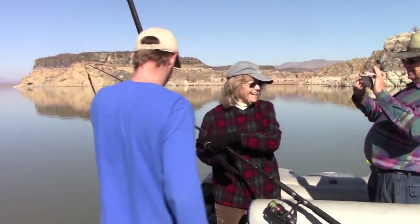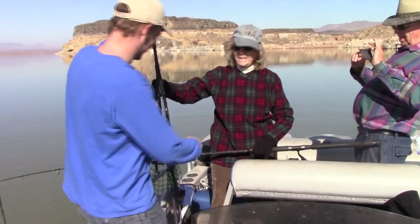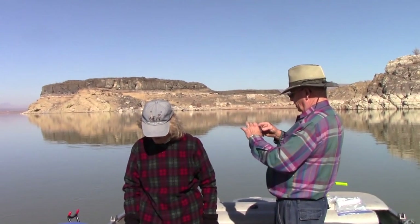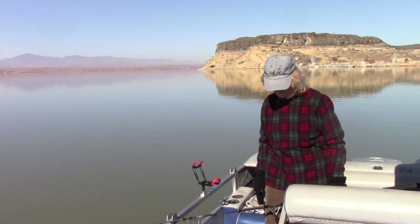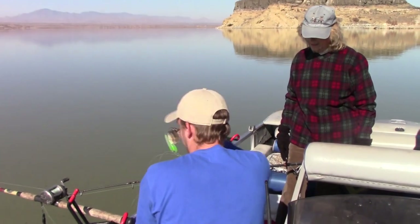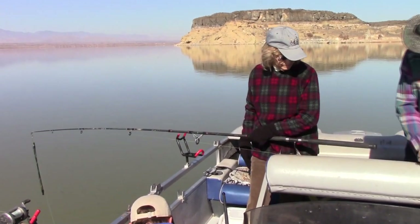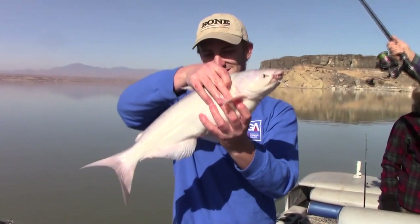First blue cat of the year! All right, yeah, that'll work. Look at that. You can unhook them — they're so white. Yeah, they're real pale in this stained water. That's a good little eater size, yeah, that is a good size. Drew already forgot how to unhook a fish over there! Show them this way, Drew. Yeah, nice little blue cat.